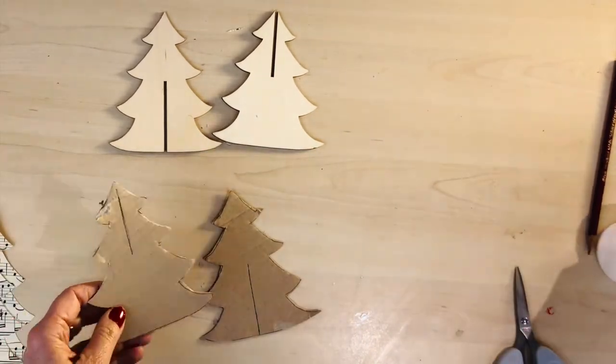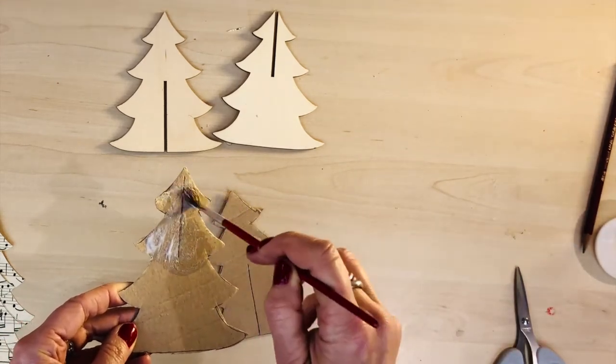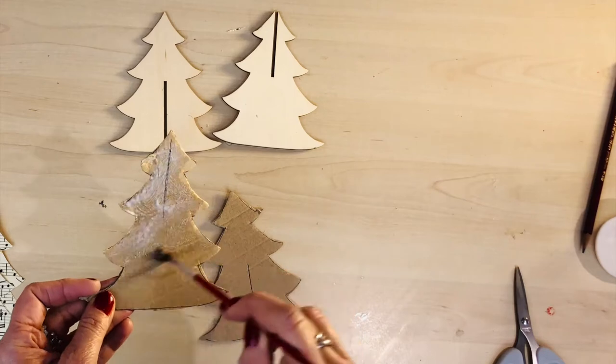When you've cut out all of the pieces, you just need to remember to glue the music sheet to both sides of the Christmas tree.